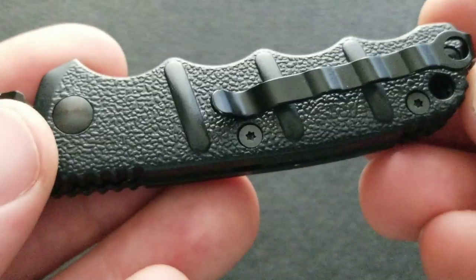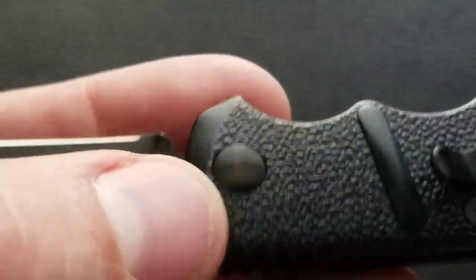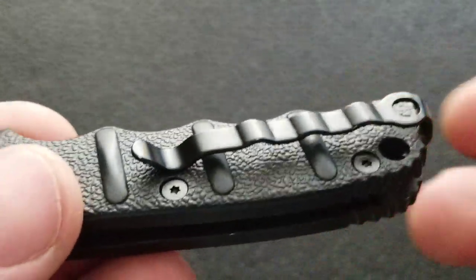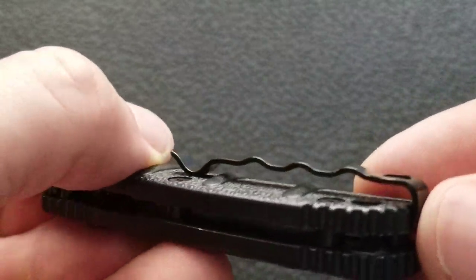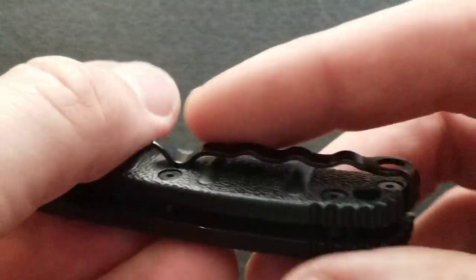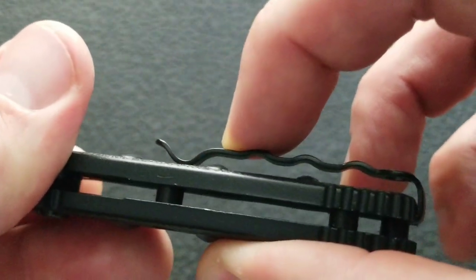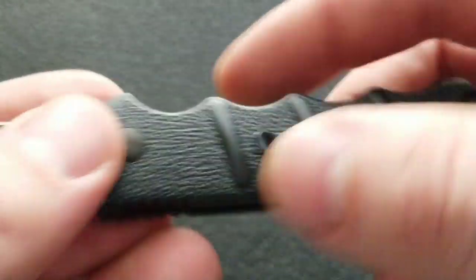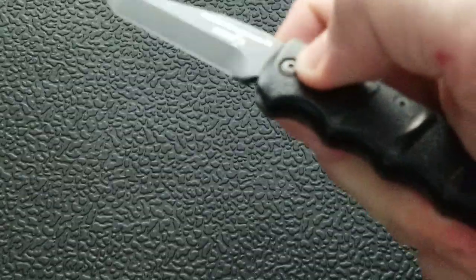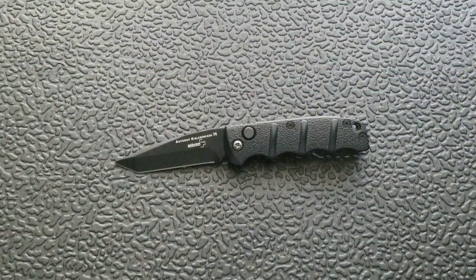Flipping it over, we have much of the same on the other side, except you have a simple female side of the pivot and then that weird cooked-bacon pocket clip, which is just bizarre — but it works. It gives you a lot of different traction points as you pull it out of your pocket. It's a deep carry clip too, so really easy to carry. The footprint on this guy is super super tiny.